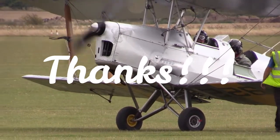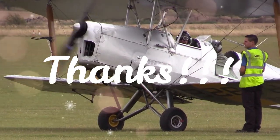Thanks, you have reached the end of the journey. Take care, see you pretty soon. Safe flight.